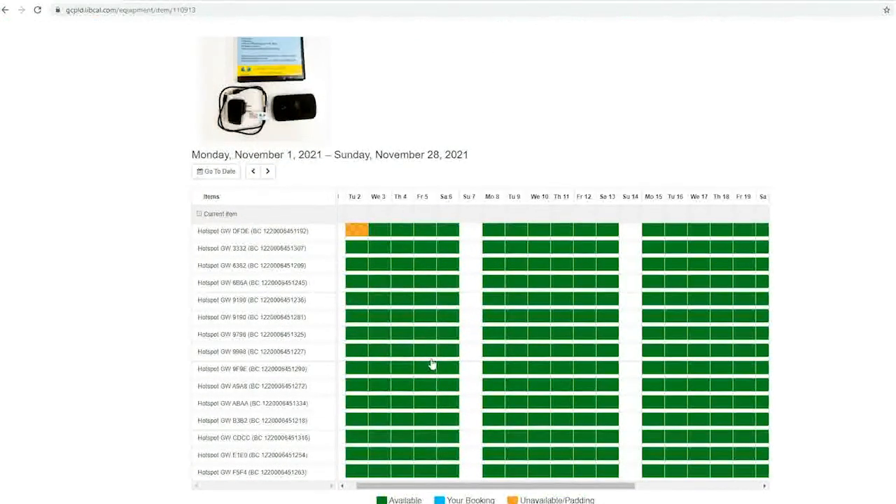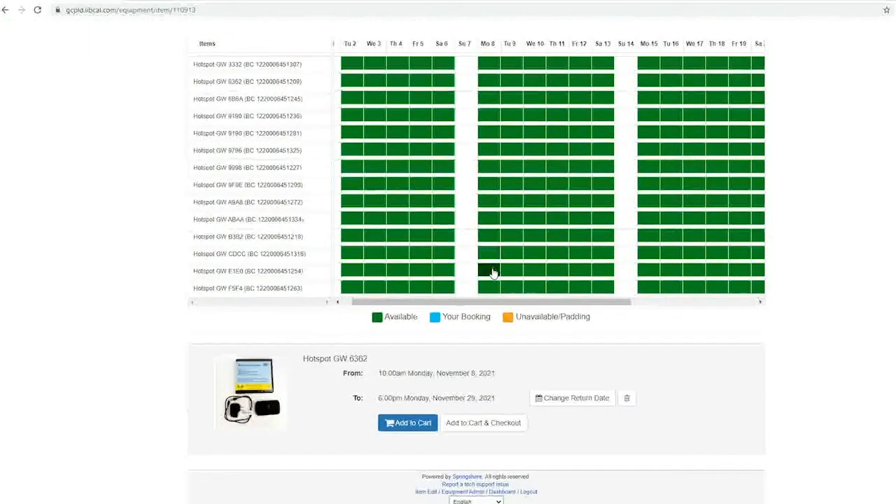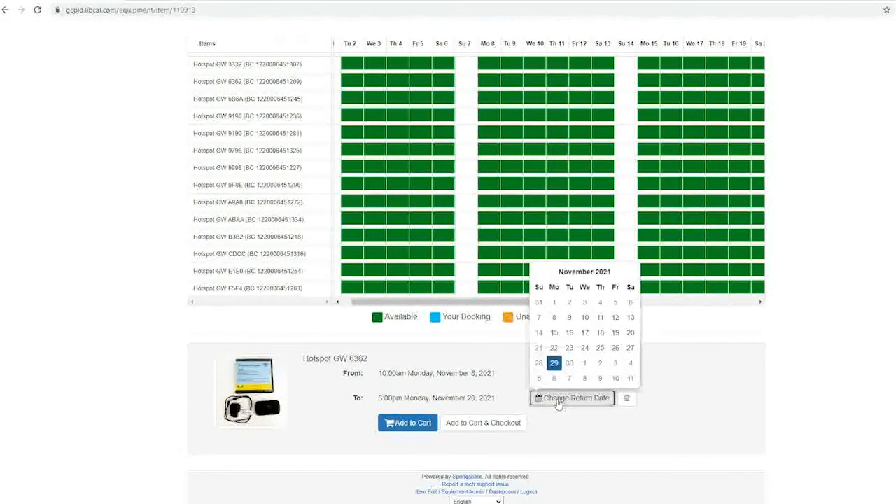Select a piece of equipment and click the day you would like your reservation to begin. It will default to the maximum checkout time, which is 21 days. You can pick an earlier return date by clicking the change return date button and changing the date.